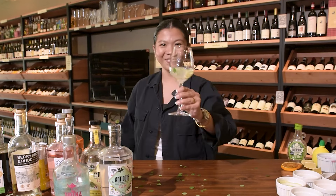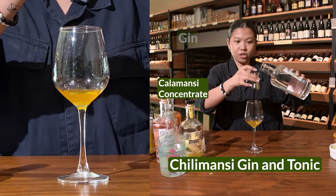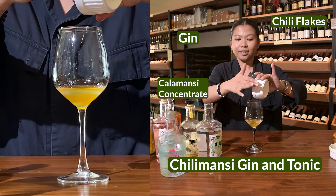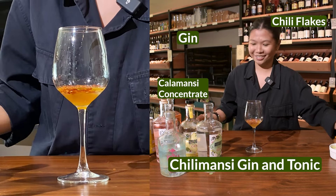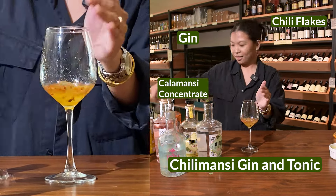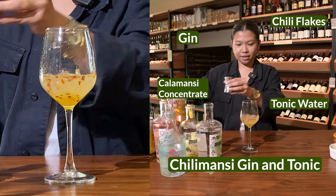Chilimansi G&T. One part calamansi concentrate, one part gin — one is to one. Add chili flakes to your heart's desire, however much you can take. Mix, add ice, then two to three parts tonic water. Chilimansi.